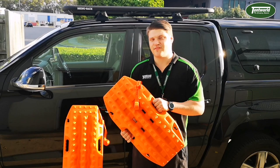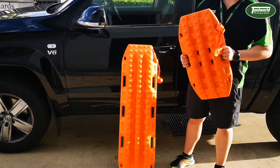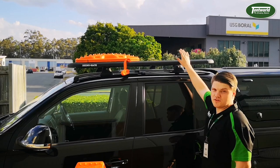The other advantage with this form factor is it makes it a lot easier to use in emergencies as a shovel. The Mini is also a lot lighter than the original Maxtrax, which makes it a lot easier to place back up onto your roof rack, and you also have a lot more space left over for the rest of your camping gear.